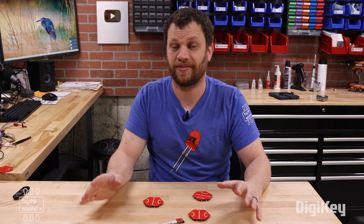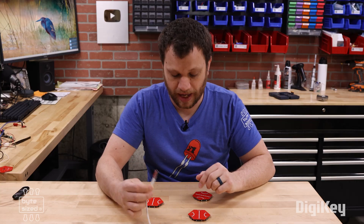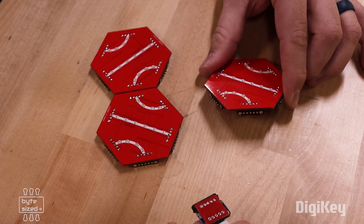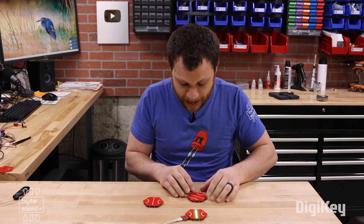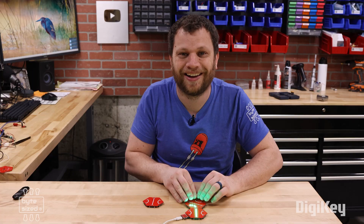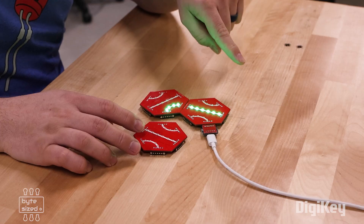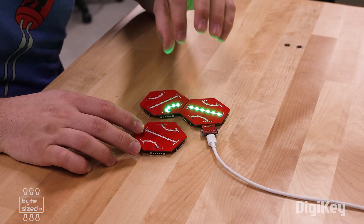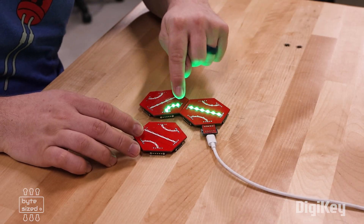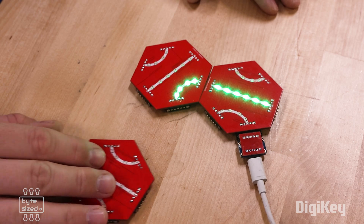Here's where we find out if this is actually going to work. I've rigged up a magnetic connector powered by a USB-C cable, and when I plug it into the edge of the first tile it lights up. Now let's see what happens when I snap together the second tile — the path continues on. And finally, connecting the third tile: the path continues back and ends on the starting tile, closing the loop. Perfect!